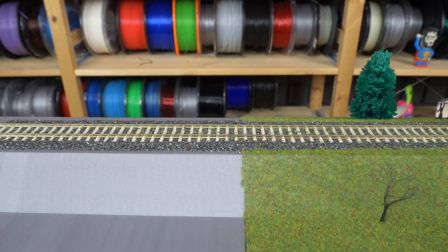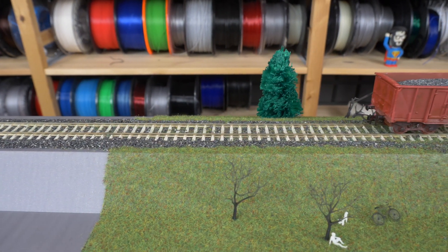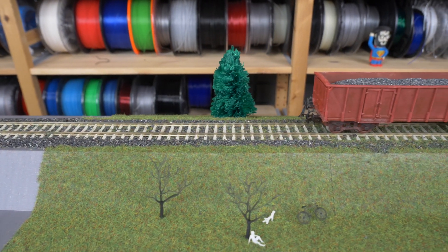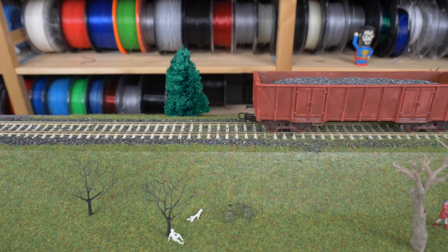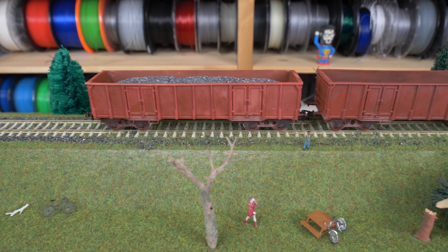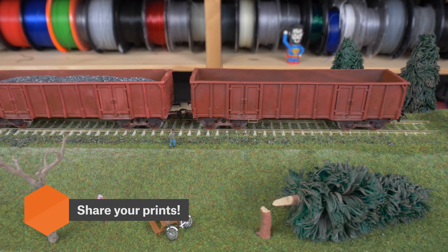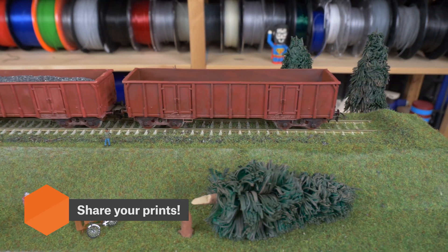And this concludes this guide. Now it's time to print some cool models and start expanding the landscape. Here you can see some of our models printed on the original Prusa SL1 — just a little teaser for our upcoming videos. Have you already used your 3D printer to print something for model railways? Let us know in the comments. And as always, happy printing!